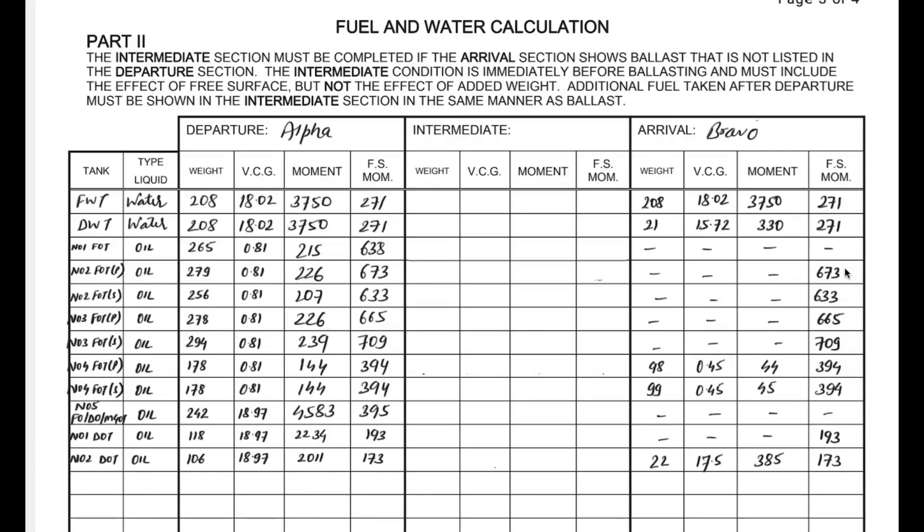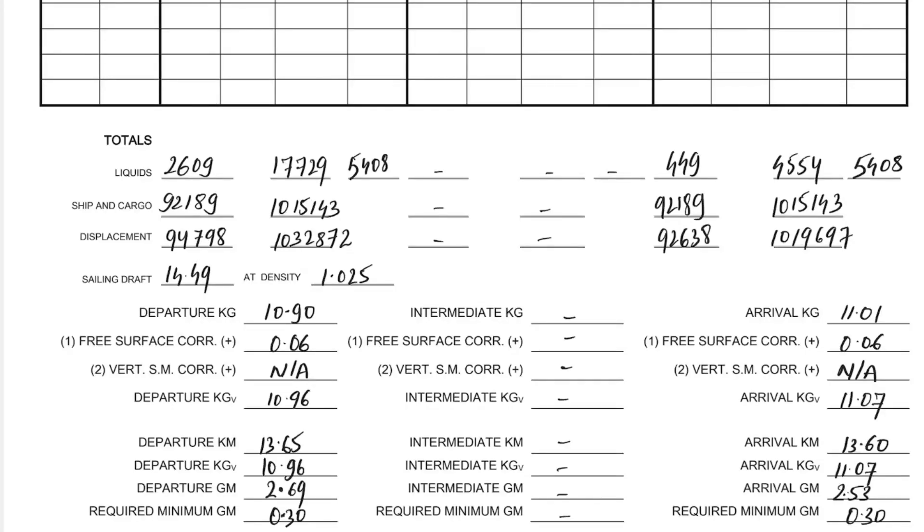Moving down on the same page, I have totaled all the liquids — the weight and the moments generated, and also the free surface moment. The same applies to the arrival condition where all values are totaled. You can always check in your load indicator report and confirm all these values add up. The sailing draft needs to be mentioned — that is 14.49 meters, which is the summer draft at density 1.025.